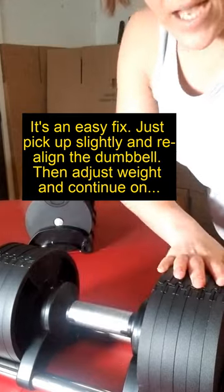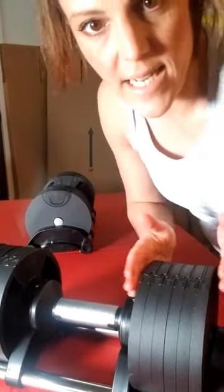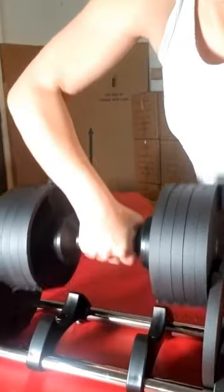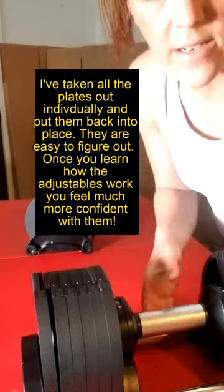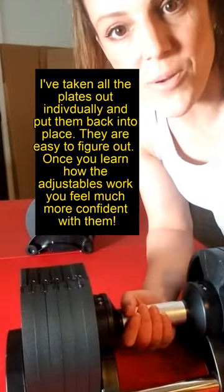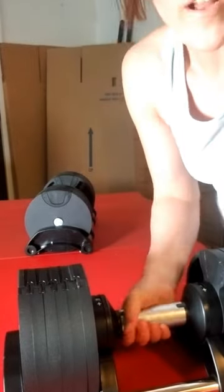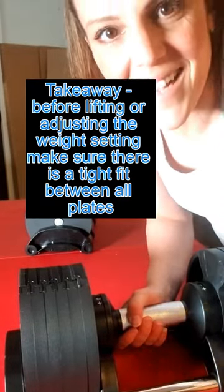Literally all of these plates can come out individually, but when you're using it you want it to be nice and snug — a nice fit. Place it back in, and before you adjust you can see there's a little gap. Put it back in — boom, no gap. Make sure there's no gap before you adjust the weight. Safety precautions, safety feature.